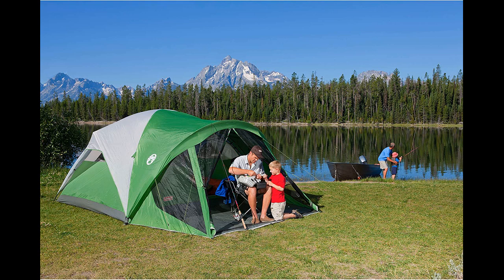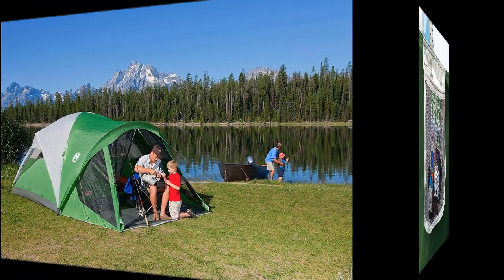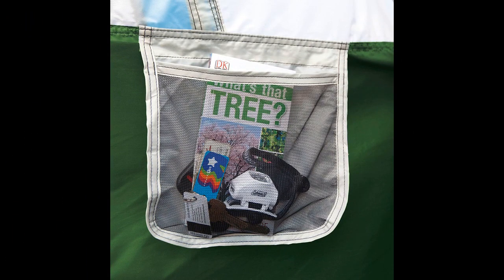Setting up and tearing down the tent is relatively easy, even for one person, although the rainfly attachment can be a bit challenging alone but becomes much simpler with two people. While some users had difficulty fitting both the tent and rainfly back into the storage bag, it is lightweight and compact enough to be conveniently stored on a shelf.